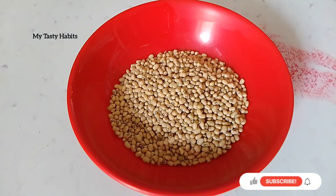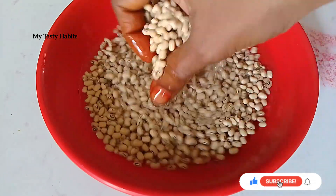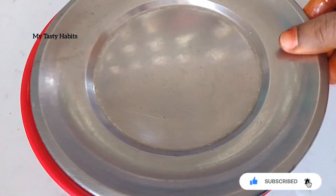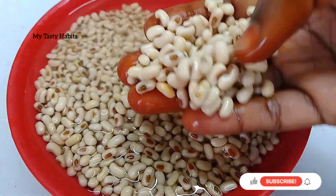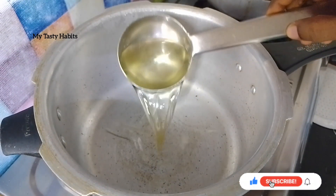In a bowl, add 1 cup of chapati and soak for 2 to 5 hours. After soaking, add 1 tablespoon of oil.